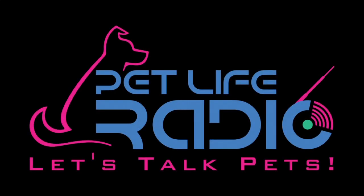This video is sponsored by PetLife Radio, the number one pet podcast and radio network, featuring weekly pet-related talk shows hosted by the most well-known pet experts, authors, radio, and TV personalities in the world of animals and pets. PetLifeRadio.com. Let's talk pets.